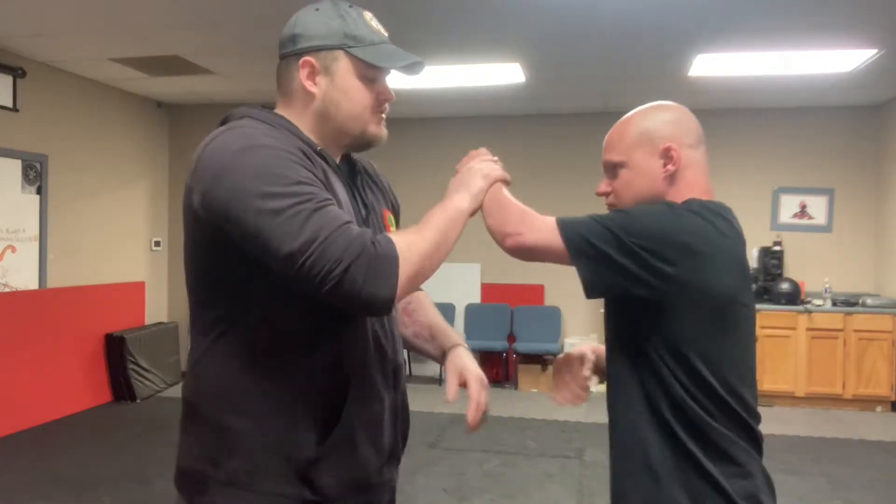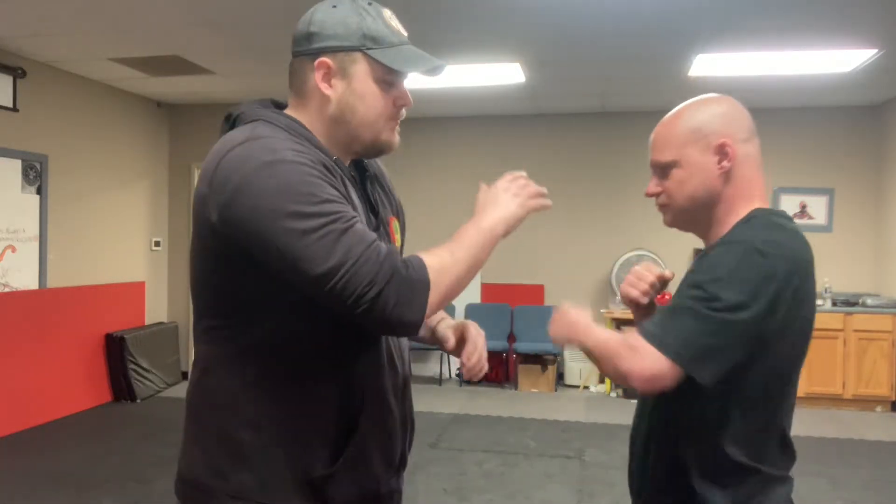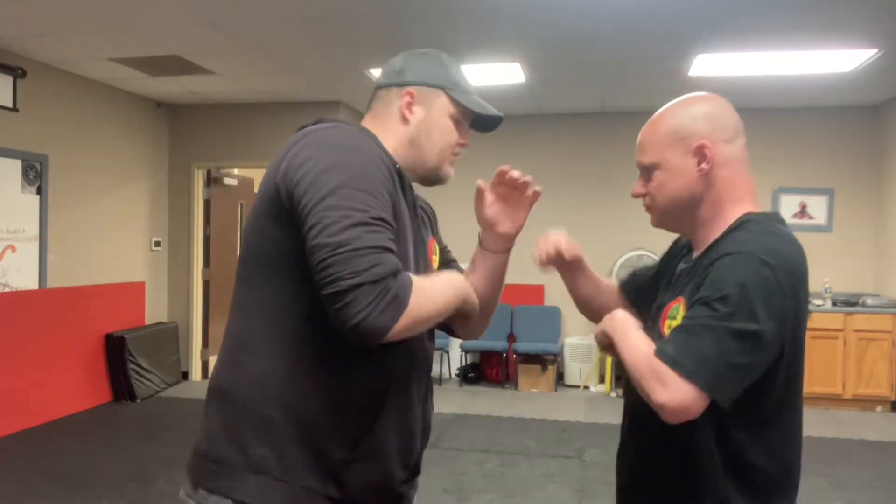Now you're going to slap and hit on this side, slap and hit on the other side. Go again — one, two, three, four. Faster. Keep on.